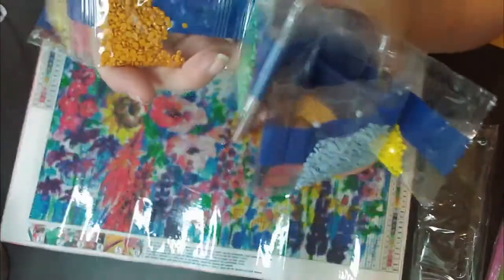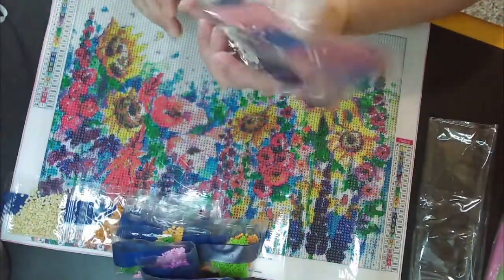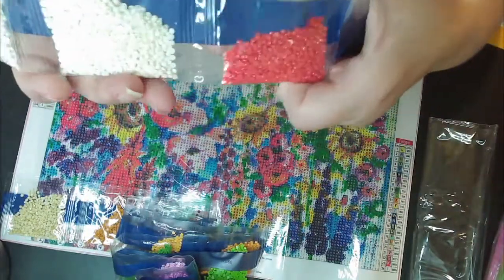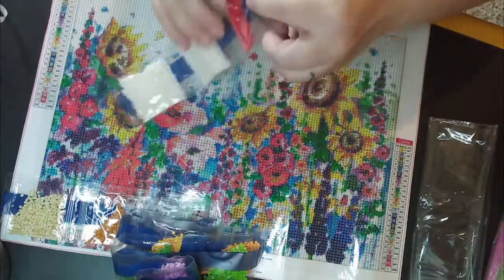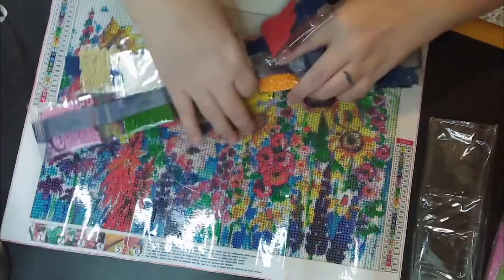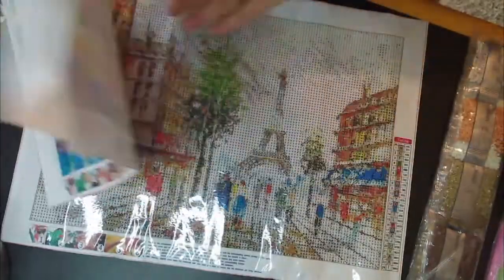These are coming across pretty true to color today — got a little natural light going on. We have a pretty coral and our background color. I'm going to set those over here. Now let's do Paris and her drills.